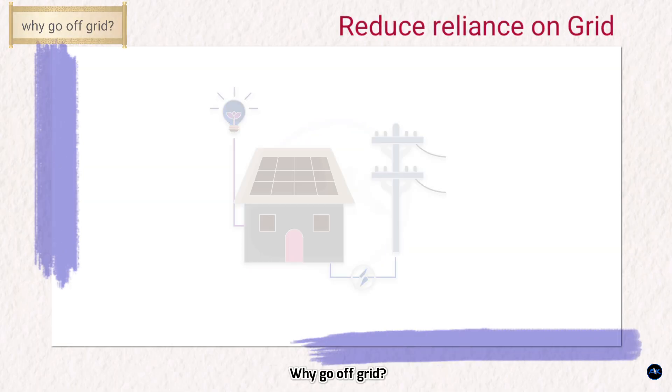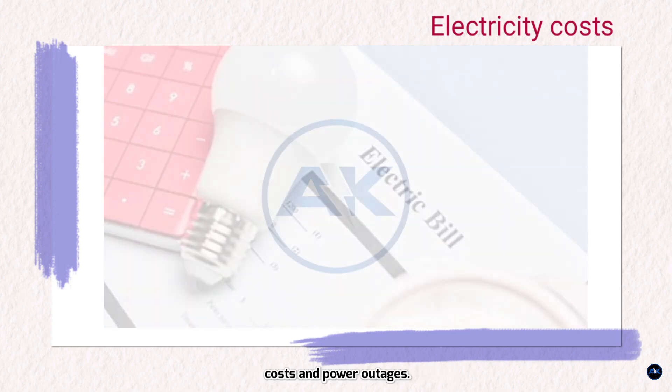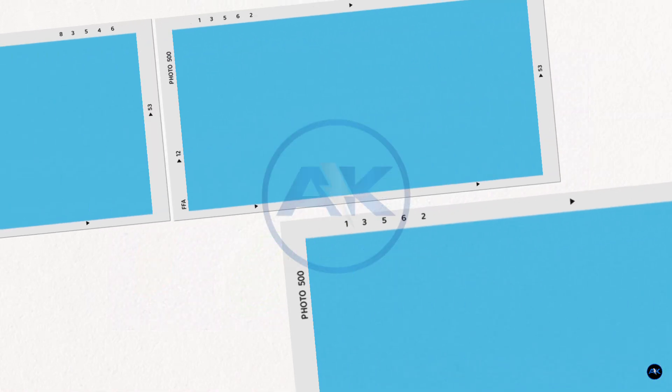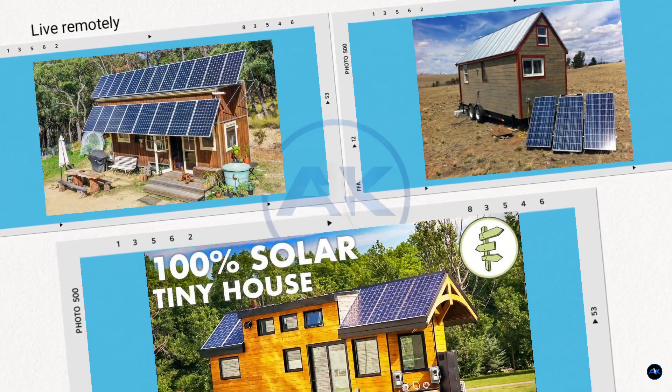Why go off-grid? First, reduce reliance on the grid and gain independence from rising electricity costs and power outages. Second, environmental benefits — reduce your carbon footprint and support sustainable living. Third, live remotely and power your cabin, RV, or any off-grid property.